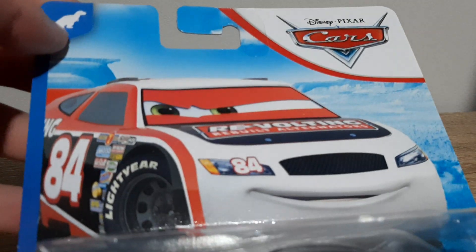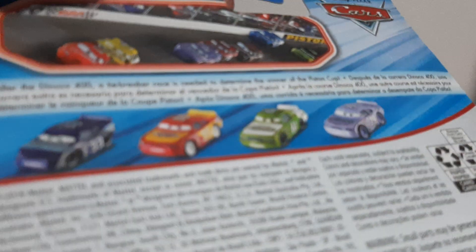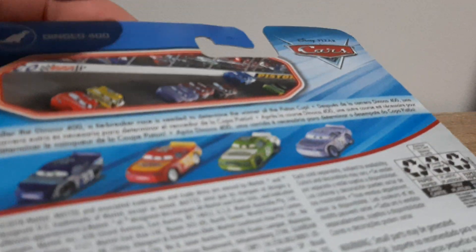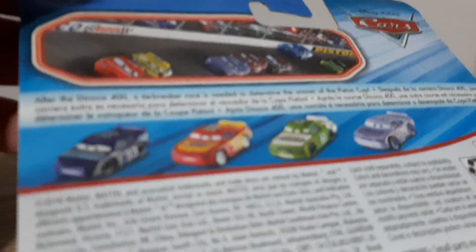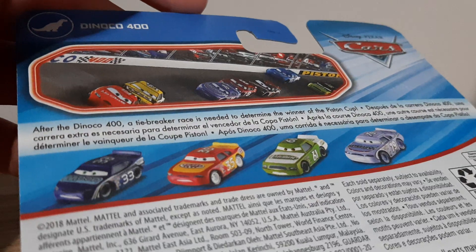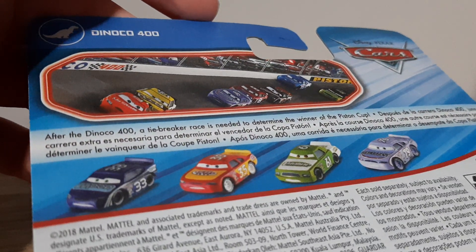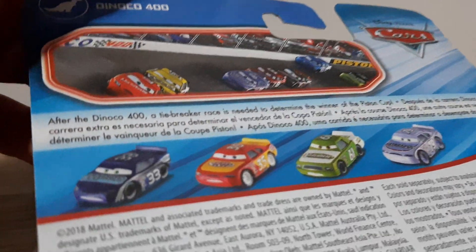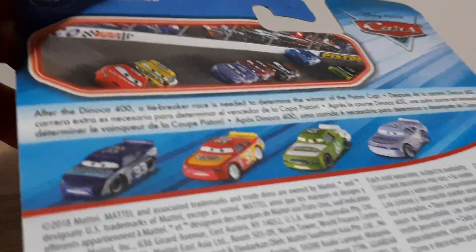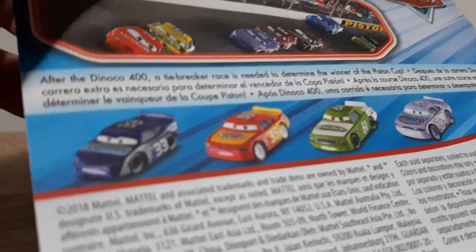We've got a blue desert background, the Danico 400 logo, Disney Pixar Cars, Danico 400. There's a photo of the racers going along the racetrack at the motor speedway at the south. Disney Pixar Cars — after Danico 400 tiebreaker races needed to determine the winner of the Piston Cup. Got the translations for that which you can pause and read. The diecast is referred to on the back as Chuck Armstrong.